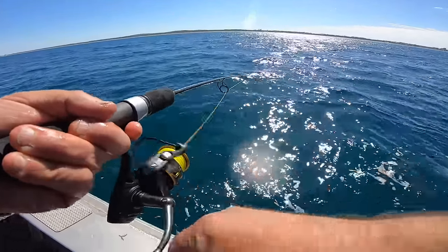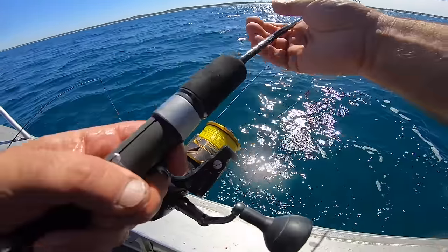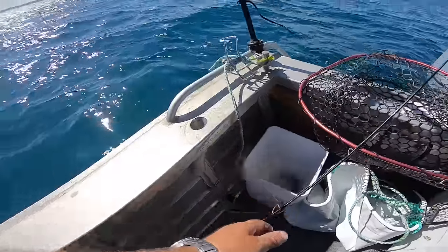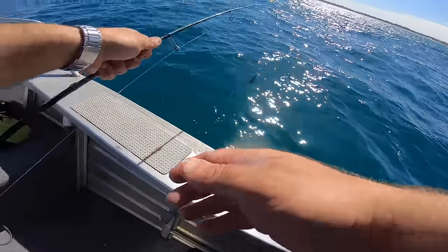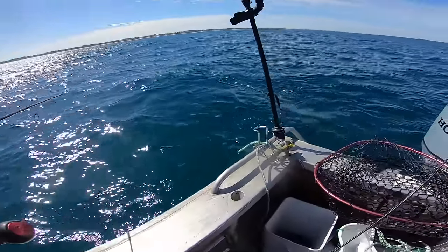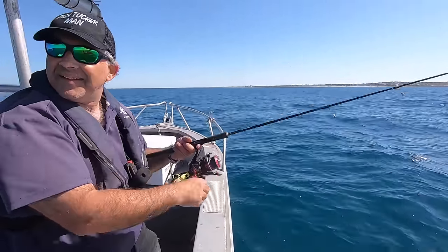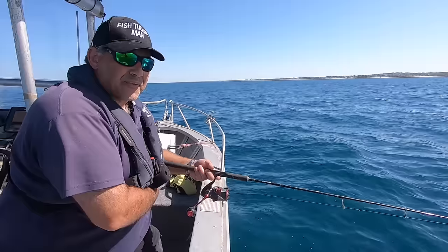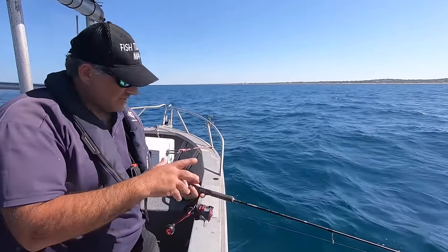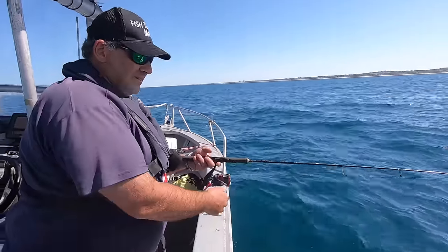I'm just wasting time on this one. Bait's gone, so I'll just leave this aside and concentrate on this. The wind's starting to pick up. So whiting's on the menu — you can always rely on whiting for a good feed. Absolutely delicious fish. And these sizes here are actually pretty good size; you get a good feed out of it.